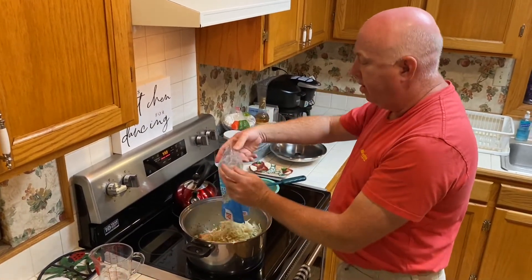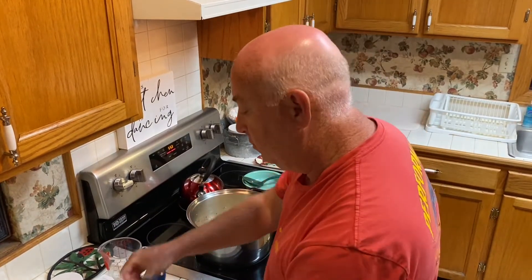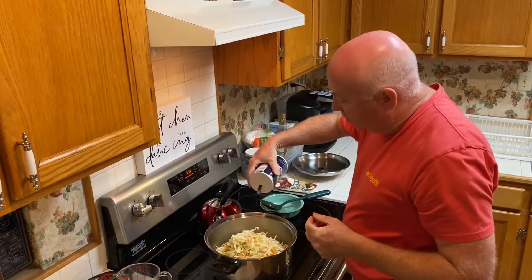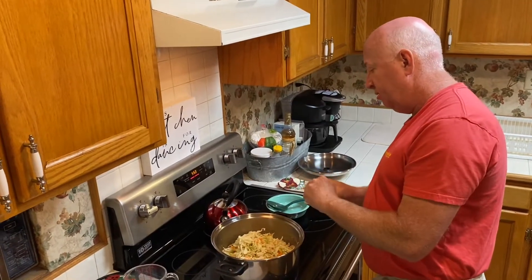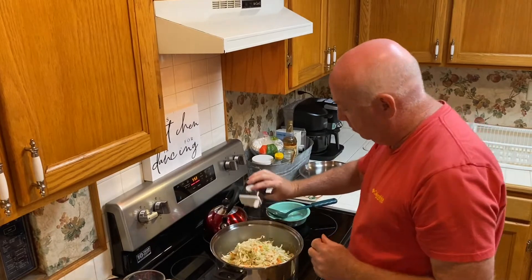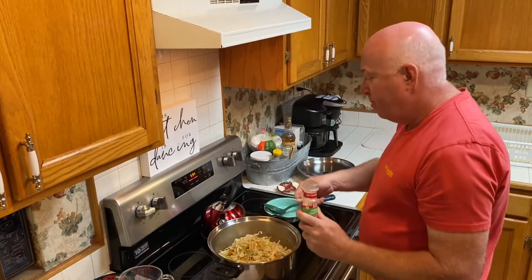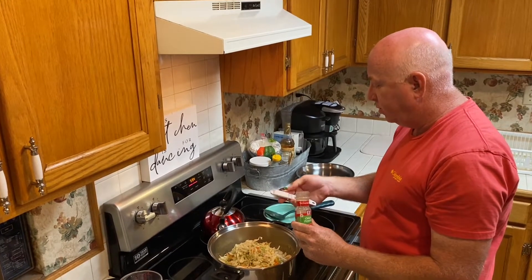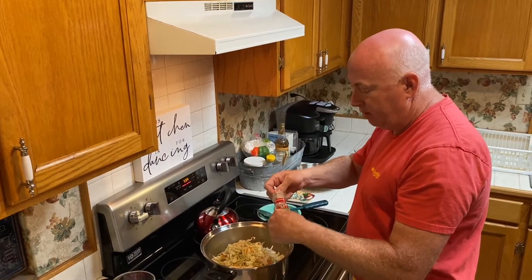We're going to add our two bags of coleslaw mix. We're going to salt to taste, add pepper to taste. My wife does not like onions — that's why I use onion powder. A lot of recipes for this will call for onions, but I always just use onion powder, and we're going to use a quarter teaspoon of onion powder.